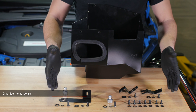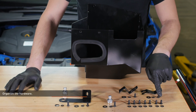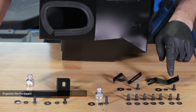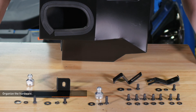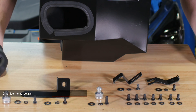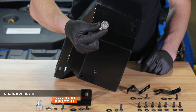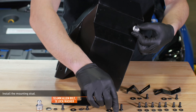Locate the hardware and brackets included with your kit. Seven of the bolts, along with the plastic washers, will secure the lid to the air box. Each of the brackets will be secured with a bolt, lock washer, and metal washer. Each of the studs will be secured with a long bolt, lock washer, and metal washer. Install one of the supplied mounting studs to the bottom of the air box using a bolt, lock washer, and flat washer. Leave the bolt loose for now.